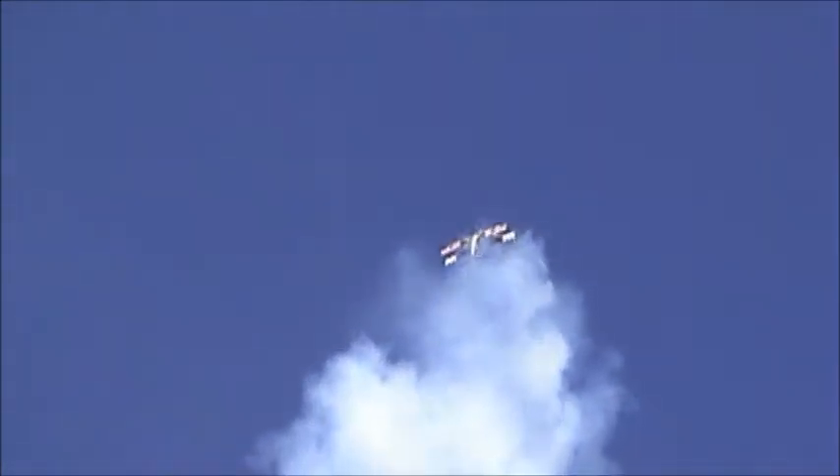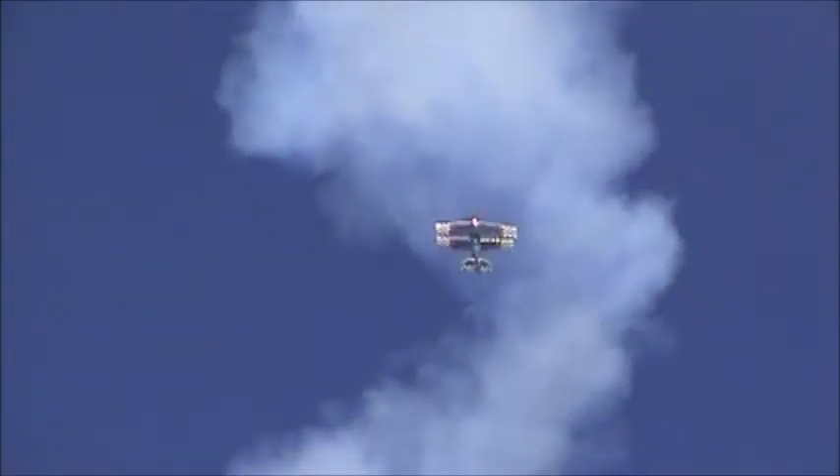Watch how deep he gets into this. The smoke goes off. He's now going backwards about 30, 40 miles an hour — now 50 miles an hour — and he's about 400 feet deep into that. That is some kind of aircraft control. And this is where he grabbed the climber. I want to give you a big round of applause for Skip Stewart!